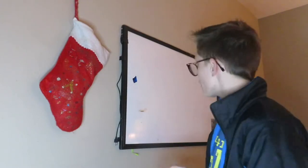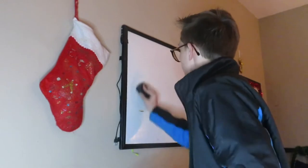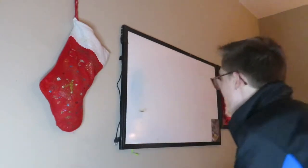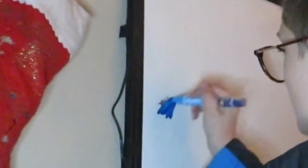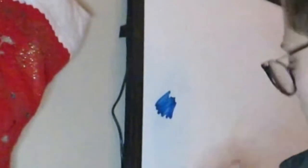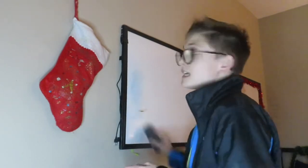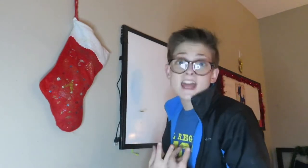So I wrote over it with the blue Expo marker. Let's try this — oh no way, it's gone! We have to try it again just to make sure. That is amazing! I'd say this hack gets a 10 out of 10.